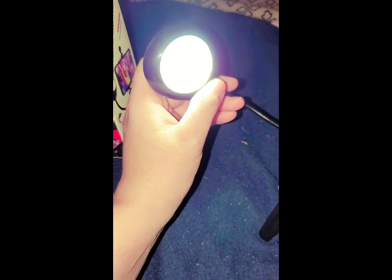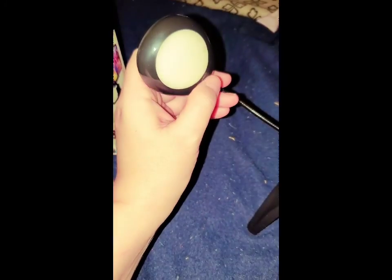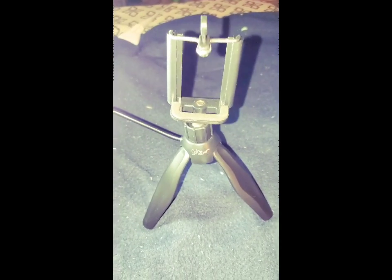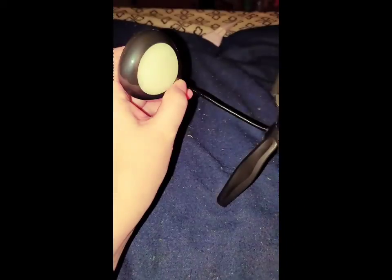All right y'all, I'm back. Here's the light — you can do it like that, like that, like that. Any brightness that you want, you can do it any way you want. That's pretty cool, ain't it?